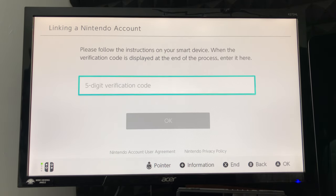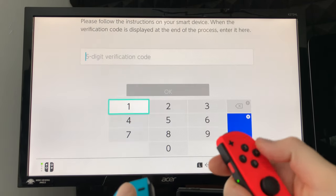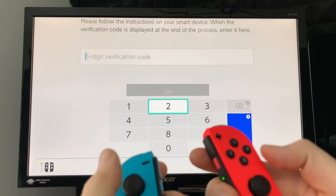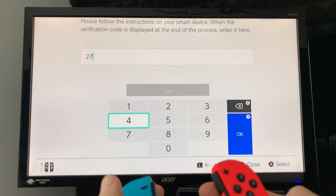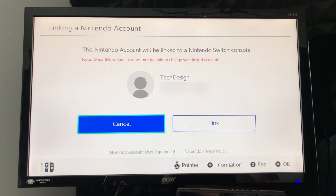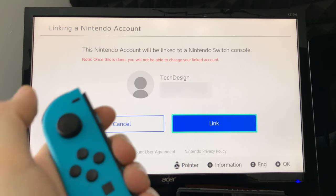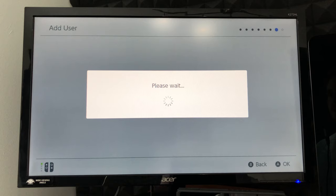Back on your TV you'll see the code entry screen — that's where you enter the code from your phone. Click the field with your controller by pressing A to get the on-screen keyboard options. Move with your joystick and select each number of your code. Once you've entered it, press okay. It will take you to the account linking screen — one of the most important parts of setup. Use the joystick to move right, then press A to link your Nintendo Switch with your account.